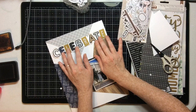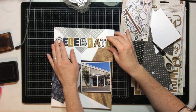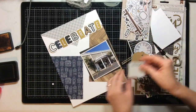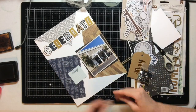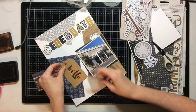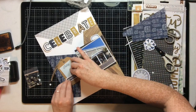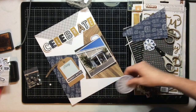I'll start embellishing and deciding where I want different elements to go. I know I want my title up there and I'm going to use pop dots to pop it up. I'm deciding how I want my clusters to be and going from there. I want to use a tag for journaling — I love these craft tags from Jelly Bean Soup. I'll cover up the text and just leave them as layers behind my journaling.